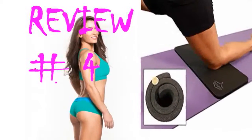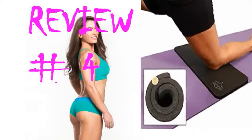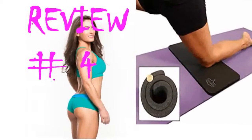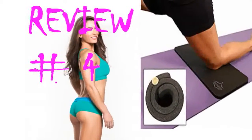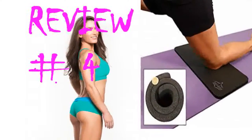My knees have been sore from yoga lately — too many table tops and forward lunges. Instead of buying a thicker mat, I found this. It's been awesome. It's small enough that I can still carry it with my other yoga gear. It fits perfectly across my mat and between the thickness of this mat and my actual yoga mat, my knee pain is gone.